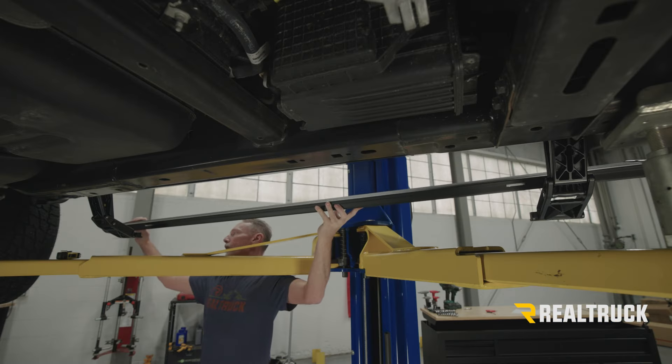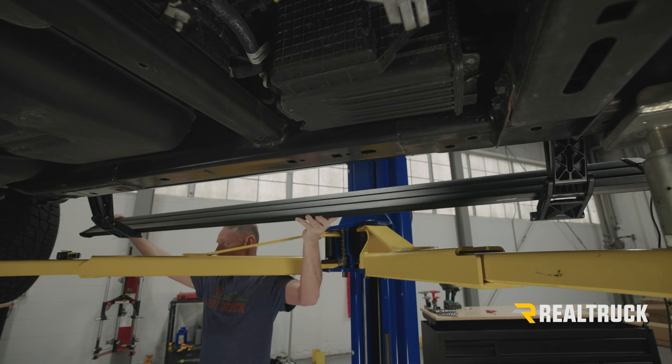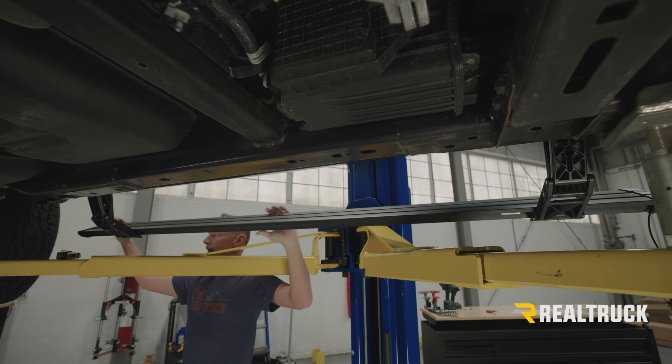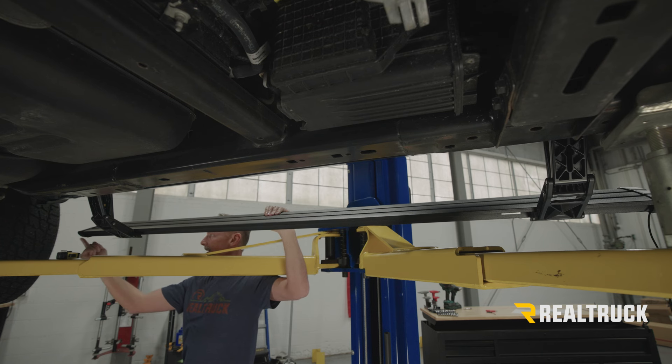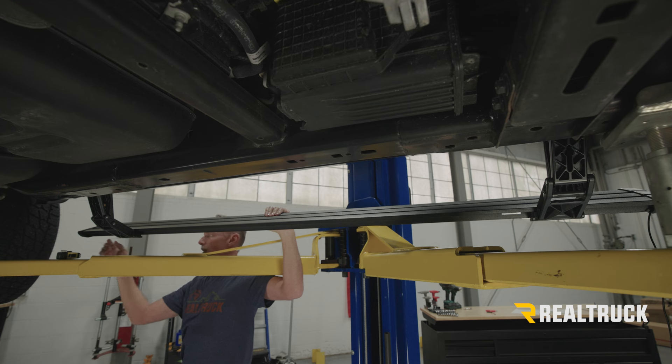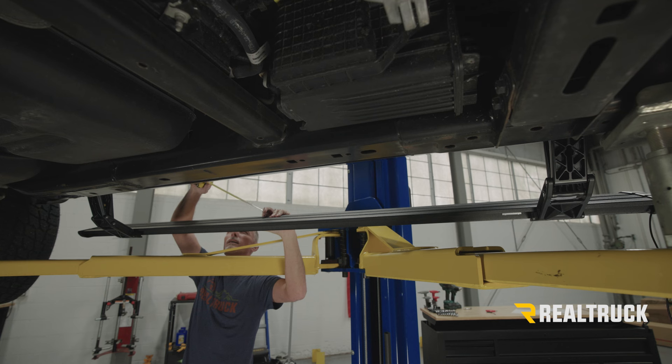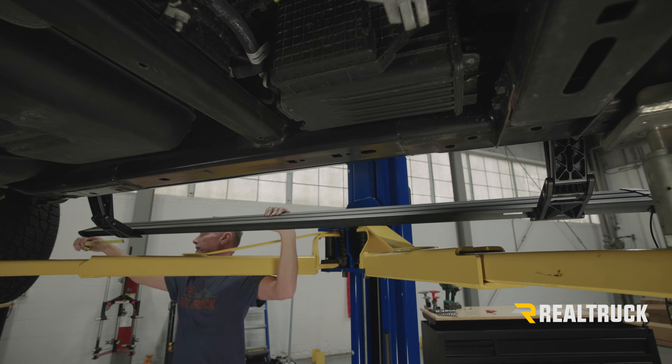Now we're going to bring our running board up to the brackets and set it on top of them. Before we attach it, we need to adjust it front and back. What needs to happen is the end cap in the rear needs to be 11 inches from the end of the bracket, so we're going to pull out a tape measure and measure off 11 inches.